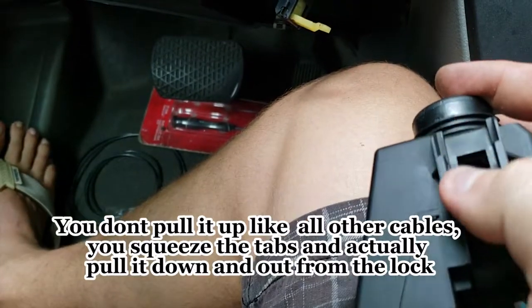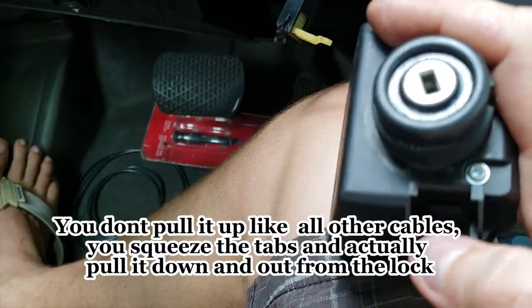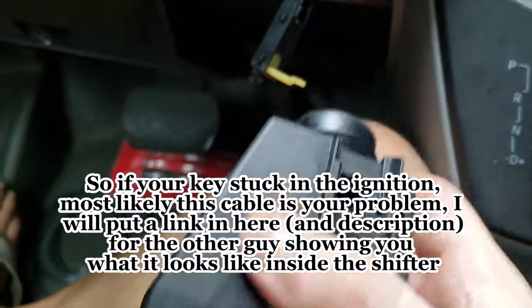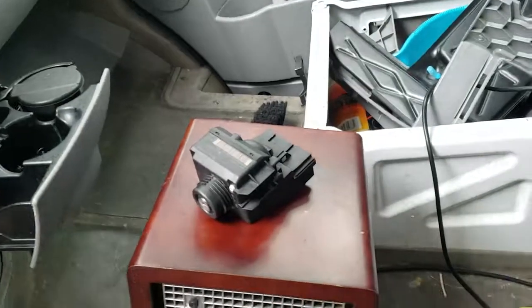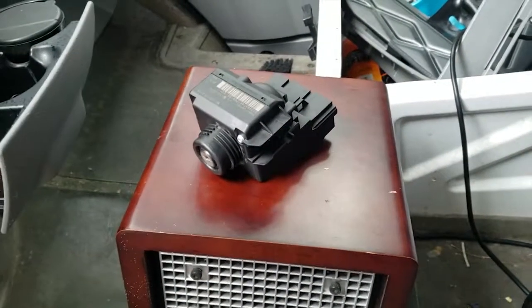You're actually going to pull it in towards yourself, then to the side, and then it pulls out. You can see that little thing that comes out. I broke it when I was removing it because maybe I missed how it works, but that's the lock. Now on to disassembly — we have to take it apart and push the key from the back.